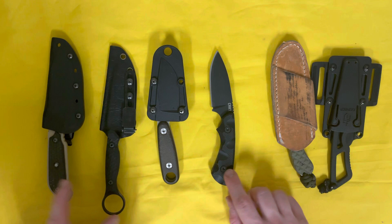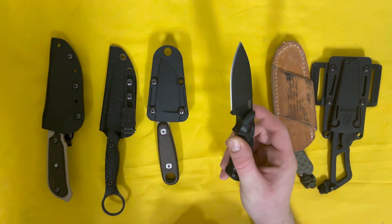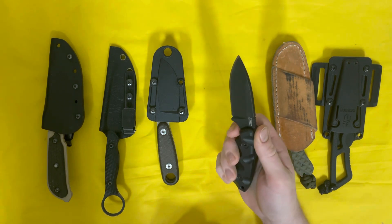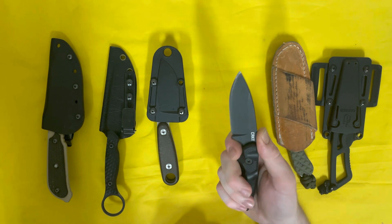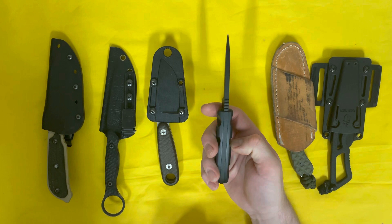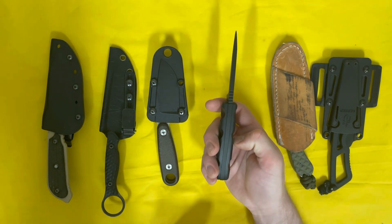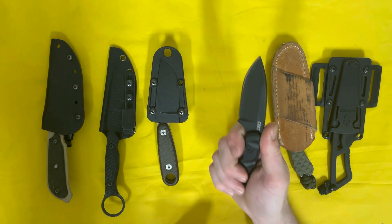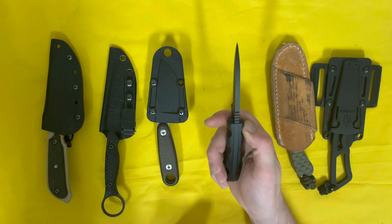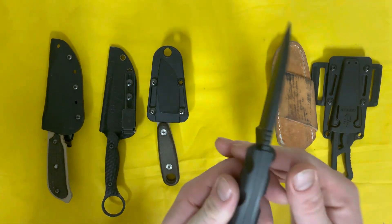I'll talk about how it measures up compared to some of these other EDC fixed blades on the table. Columbia River Knife and Tool has this line — I think it's called 'Forged by War' — a series of veteran-designed knives. This is one of those, designed pretty much for what my buddy is picking it up for: military, EDC, tactical, maybe defensive or combative use, but more just a beater you could use around the woods or the shop.